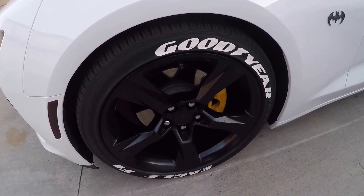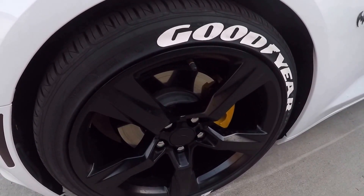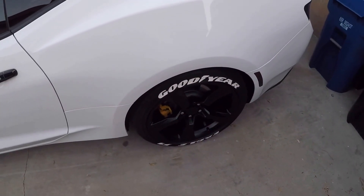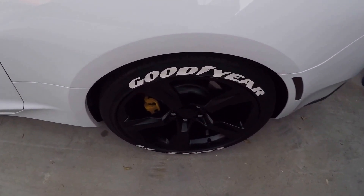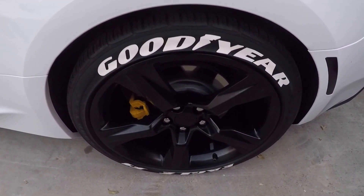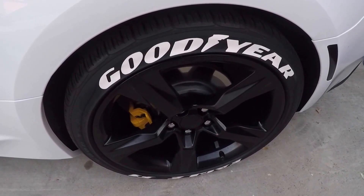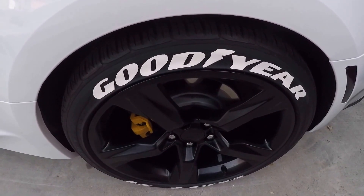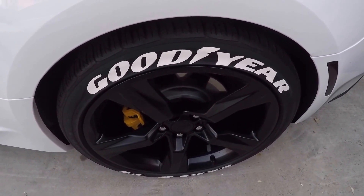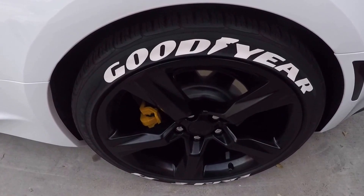I've had them for almost four months now and they still look great. The installation wasn't hard, it just took a lot of time — about three hours. It might take you longer or quicker. I had to wash each tire about three to four times because that's what the instructions say before you install. If it's a new tire, they say you have to clean it even more because the oil in the tires can come out and stain the tire letters down the road, so I didn't want that to happen.